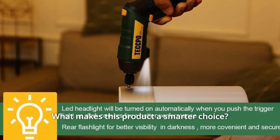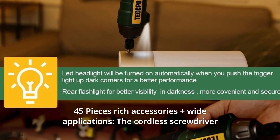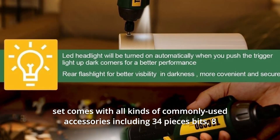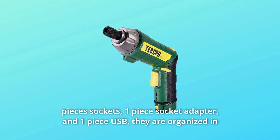What makes this product a smarter choice? Number 1: 45 Pieces Rich Accessories Plus Wide Applications. The cordless screwdriver set comes with all kinds of commonly used accessories, including 34 pieces of bits.